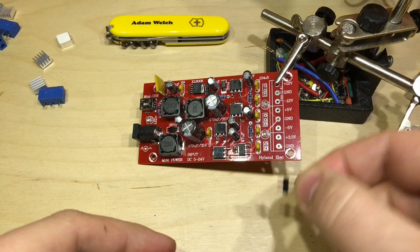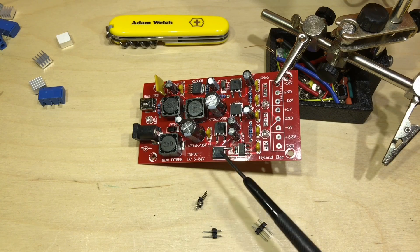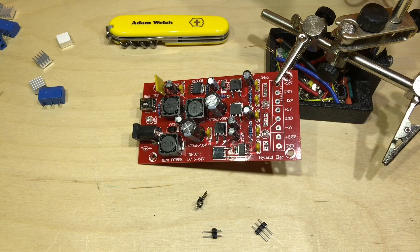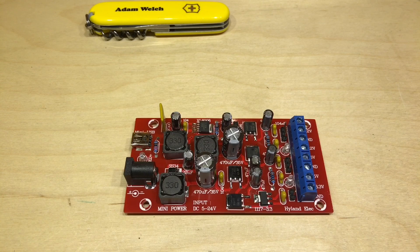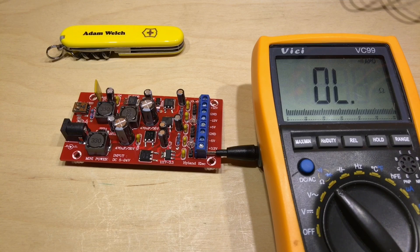I've got some pin headers to put in on the outputs and I am going to install them, because I'm building this power supply for something on its way that needs positive and negative voltage rails. I'll put the other connectors in as well. The build is complete — the only thing I've got left to do is stick on the heat sinks, but I'm not going to bother initially. We'll see how warm they get; it's certainly cold enough here in the shed today, I can't imagine them getting too hot straight away.